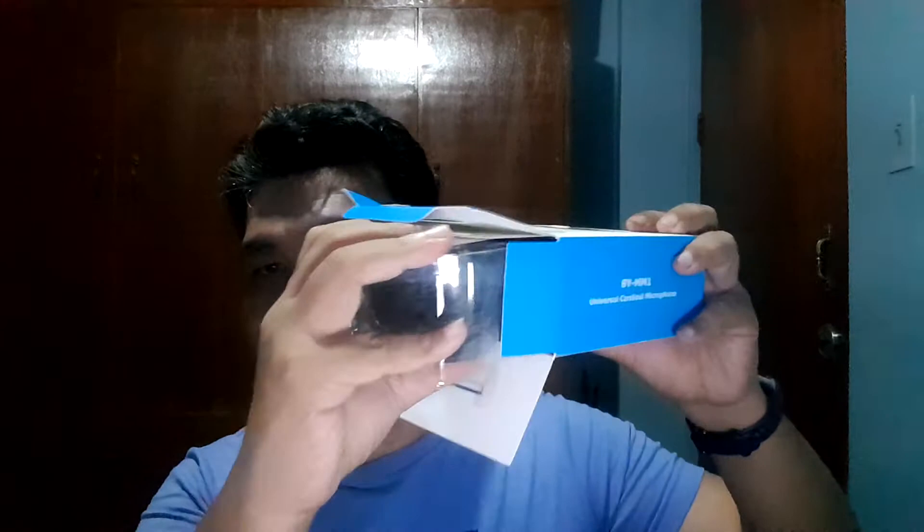So, tanggalin lang natin sa box. Okay, minahulog. So I think this is a warranty card — warranty policy. So yung manual. Yung mic nya mismo, or yung dead cat — yung tawag nila. So, ito yung pinaka dead cat nya, and then yun yung mic.